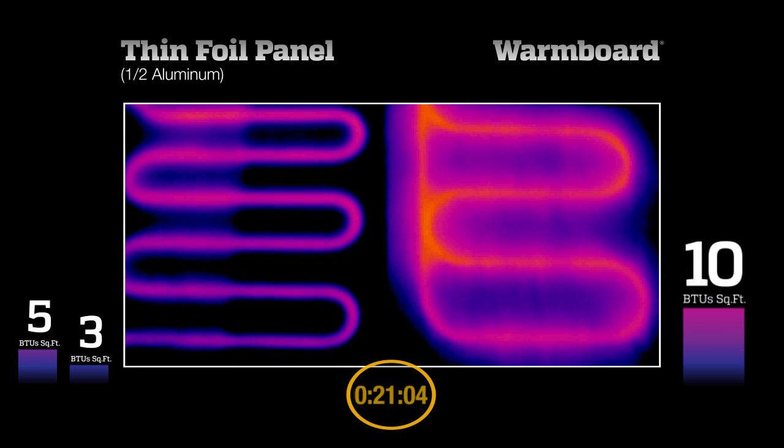Warm Board reaches this requirement in about 20 minutes, thanks to its thick aluminum, which distributes the heat evenly across the panel. The other system, without aluminum, is producing only 3 BTUs of very uneven heat. The area with the aluminum is performing better, but still only outputting half as much as Warm Board, with much more striping.